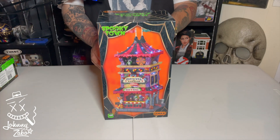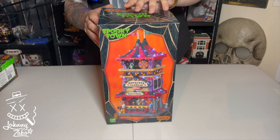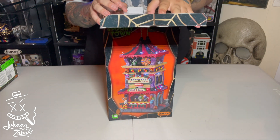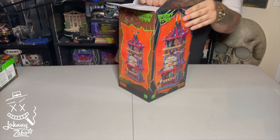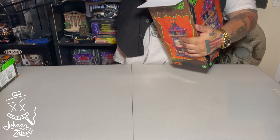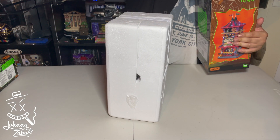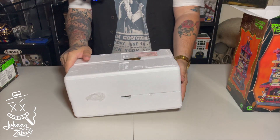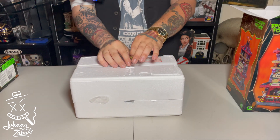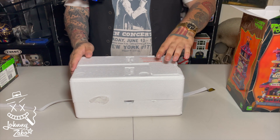Here we have the Carnival of Carnage Tower, so let's pop this open and see what she looks like. For those of you who don't know, I am a huge Lemax collector — Spooky Town in particular — because they're just so incredible looking.